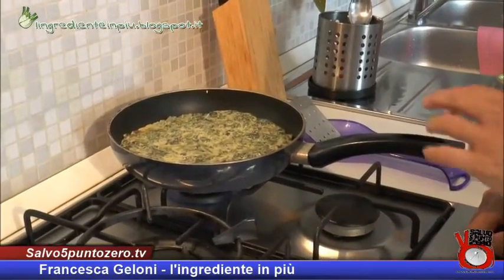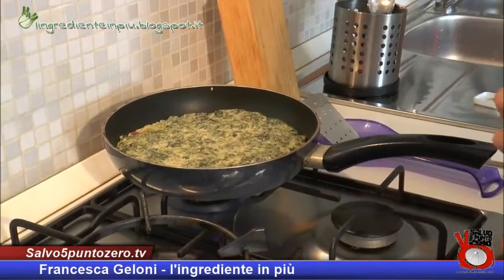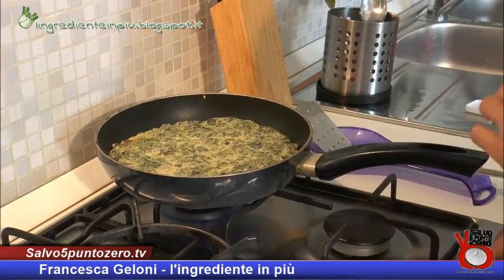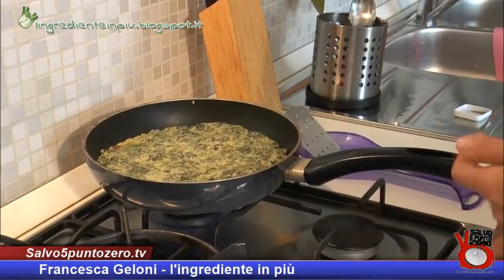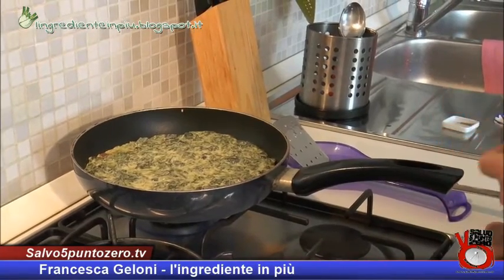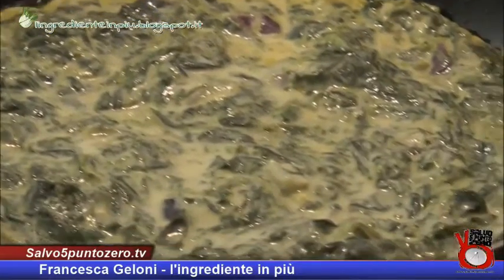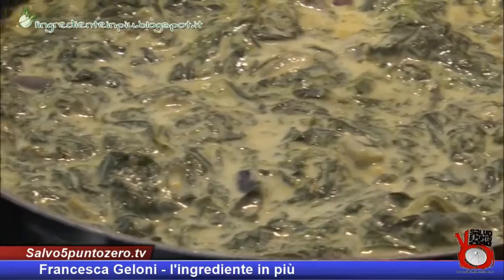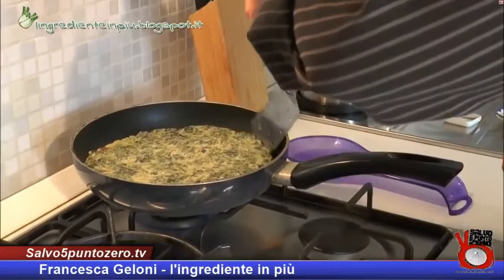Lasciamo cuocere la nostra frittata a fiamma moderata. Un consiglio importante è quello di usare una padella perfettamente antiaderente per evitare che l'impasto si attacchi al fondo, il che renderebbe molto difficile girarla. Come vedete, i bordi della nostra frittata iniziano a sfrigolare: quando saranno trascorsi circa dieci minuti potremo andare a girarla.